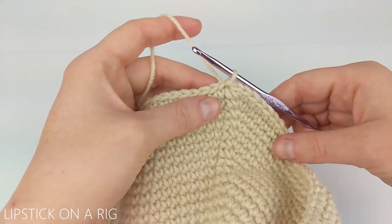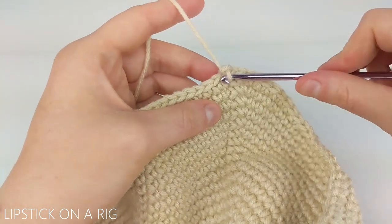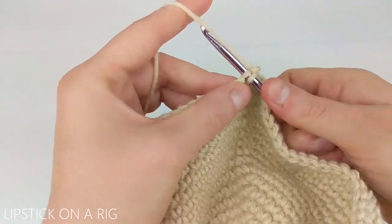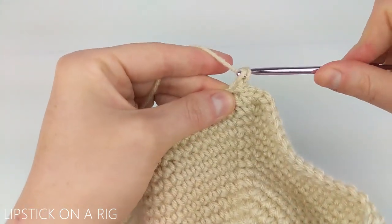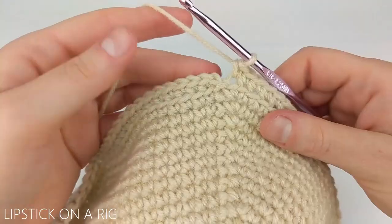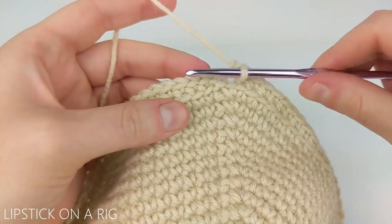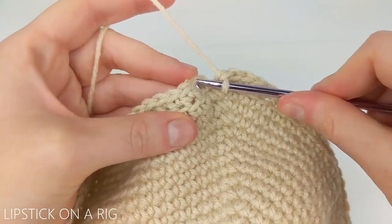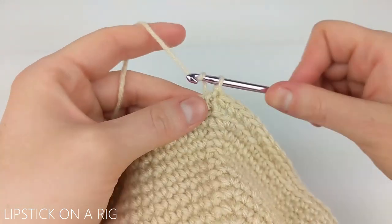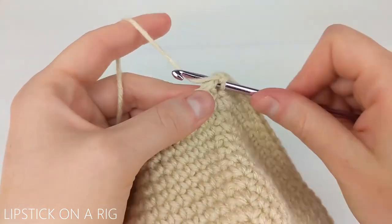The pattern for the first row of our basket is to chain one and then place one single crochet in the back loop only of that same stitch we just worked. We're going to place one single crochet in the back loop only of each stitch in our row. When you get to the end skip your slip stitch and chain one, then place a slip stitch in our first single crochet stitch. From here chain one and place a single crochet back in that same stitch.